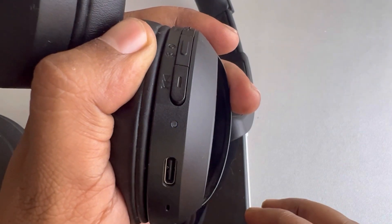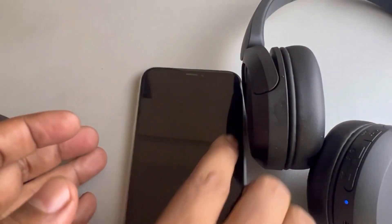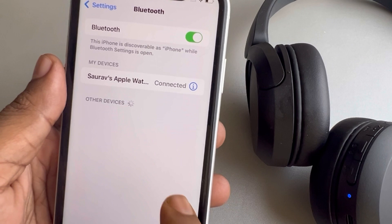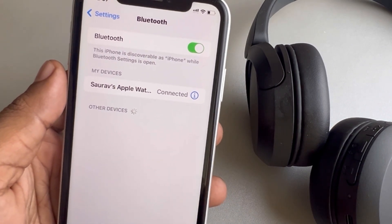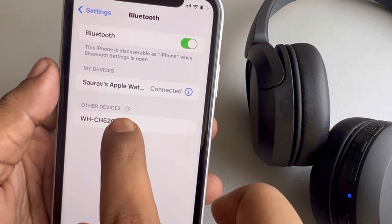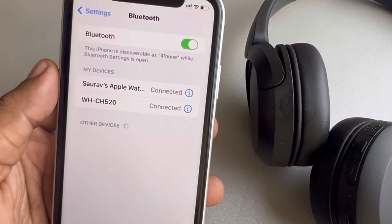Now it has started the pairing mode. When you try to connect it to any device, it will start showing up here in other devices. Tap on it and connect — that's it, thanks for watching.